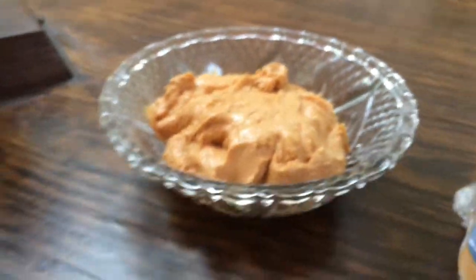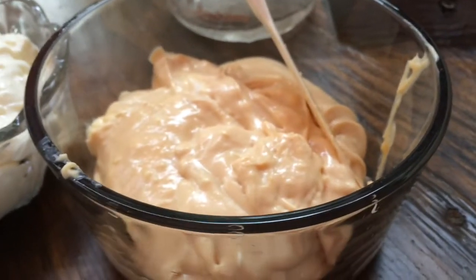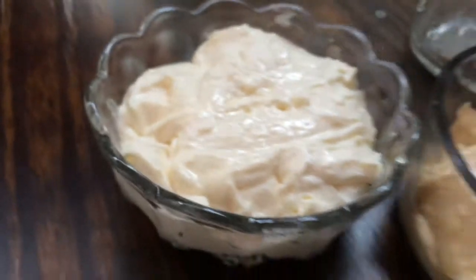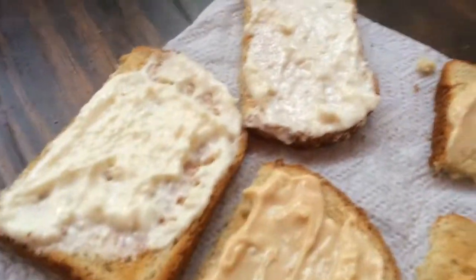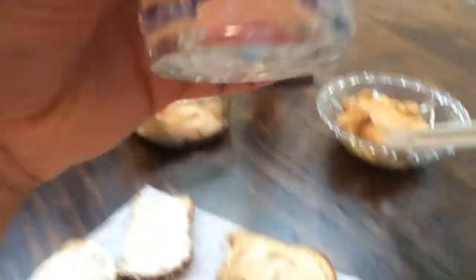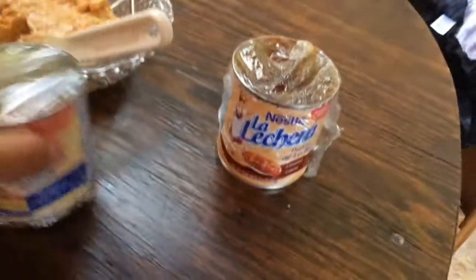This one over here is made with caramel cajeta, which is basically the Mexican version of spreadable caramel, and that's mixed with cream cheese as well. The only difference with the boiled version is that it's sweetened condensed milk that has to be boiled for like three hours and then let cool down for an hour and a half. The two on the sides you just straight up mix either straight condensed milk or caramel cajeta with cream cheese.